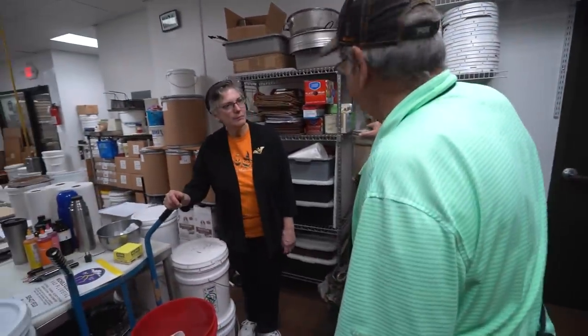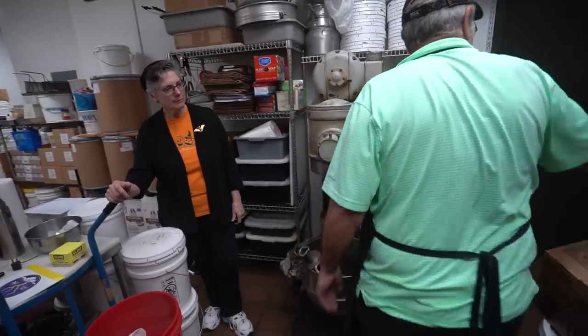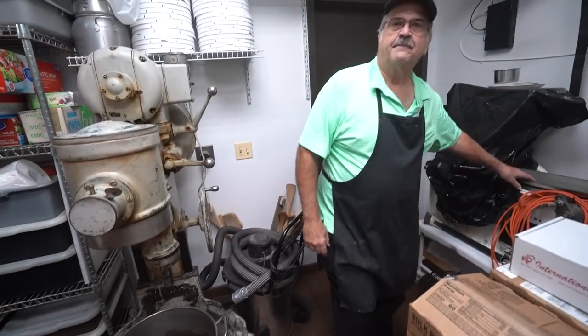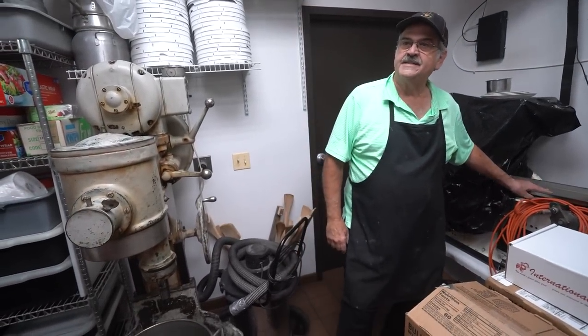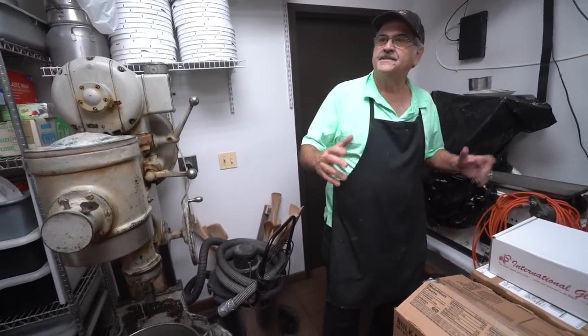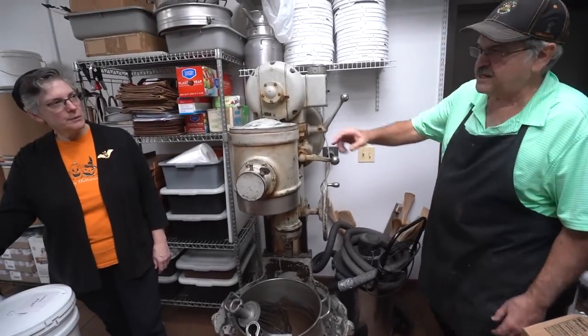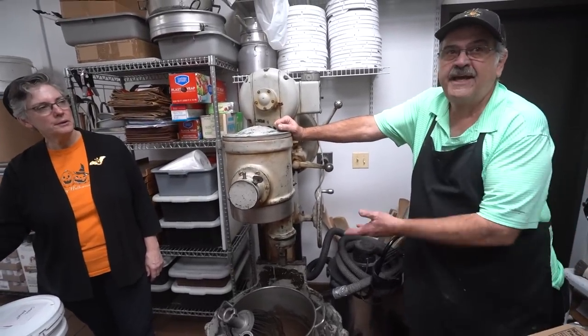Of course there's the Hobart mixer — it's an old one. There's another machine that's a depositor for peppermint patties, wintergreen patties — they just go through on little plaques, and we make those. What do you use the mixer for? This one I use for marshmallows, frat bae, that kind of stuff.